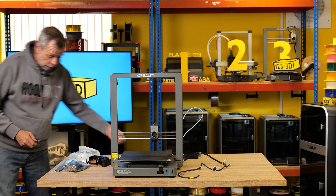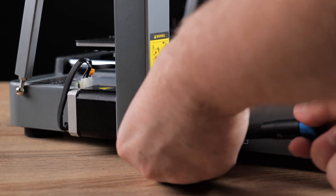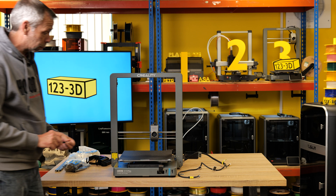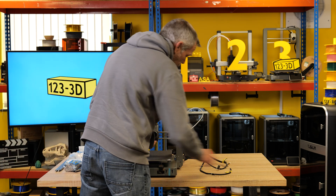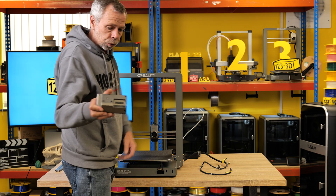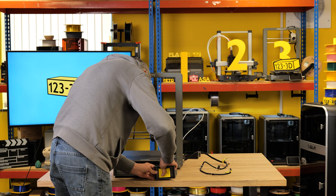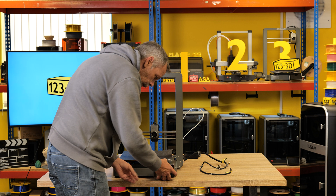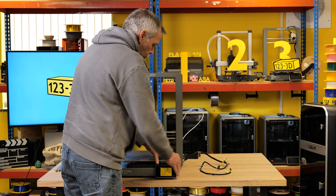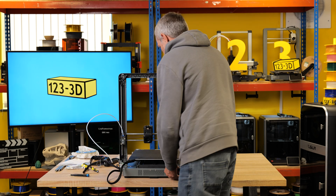I'm going to use my tool set for this because I have it handy. First thing — screw, snug it down, another screw. You can't go wrong with this machine to be fair; all the screws are exactly the same size and same length, so you can't mix anything up. Remove the protective film, holding the ribbon cable — back of the screen, little socket, ribbon cable. Just be careful when doing this; you don't want to break the connector. It's in, locked, clipped into place.